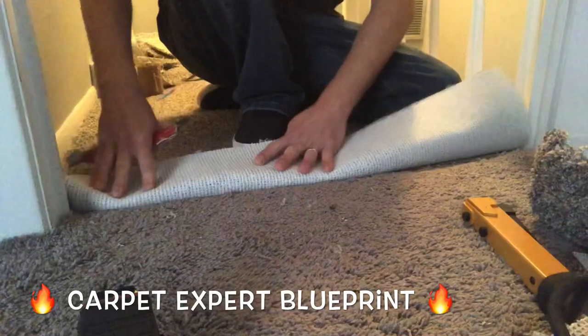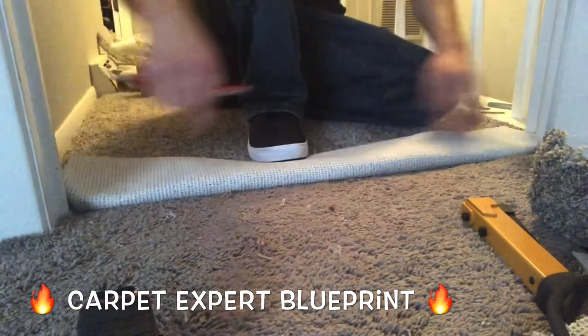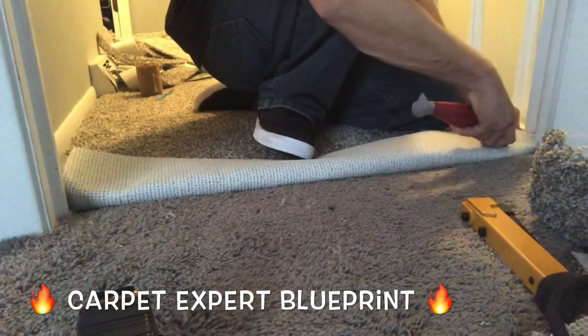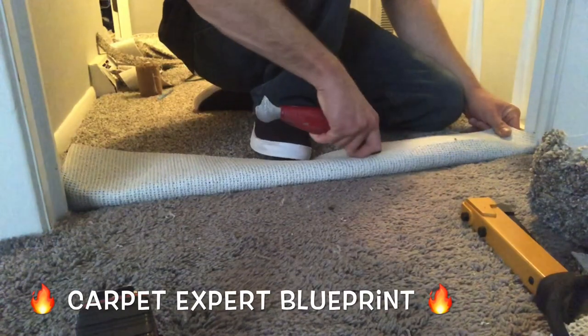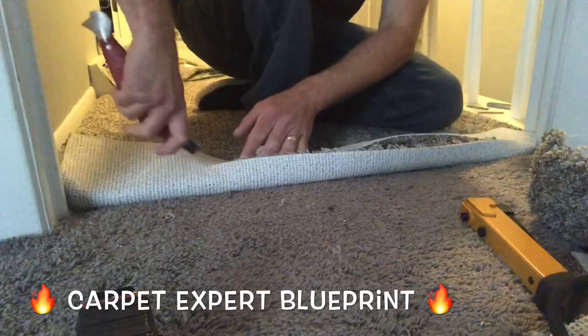These are two different carpets being seamed together. This is the most common scenario for a DIY type of person to encounter. We are going from a hallway of new carpet to a bedroom of old carpet. We're going to seam the two together. First things first, I peeled back the hallway new carpet, and I'm throwing a nice clean cut on that there.